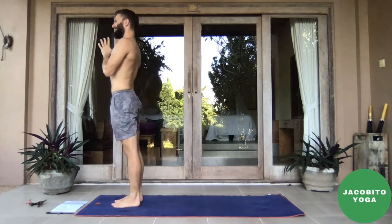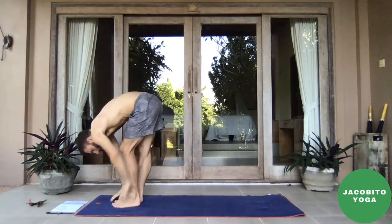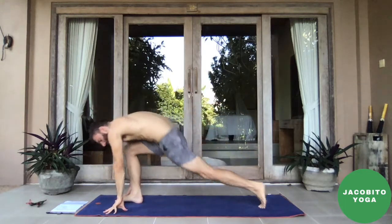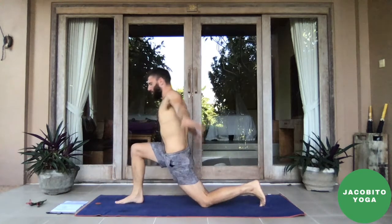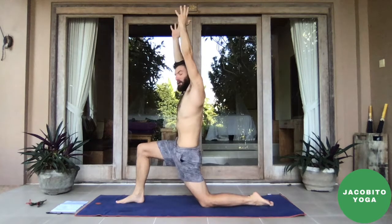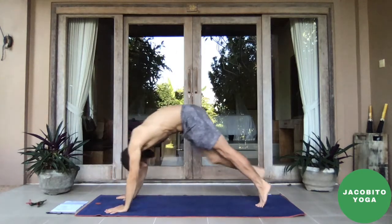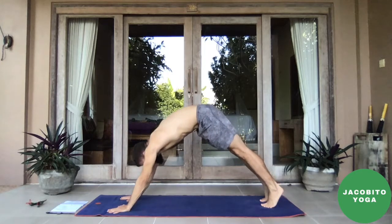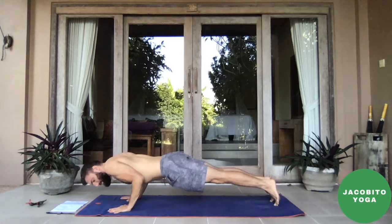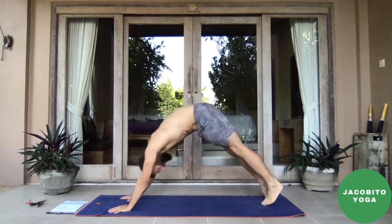Inhale through the side body, find length in the whole system. Exhale, plant the hands, step back into downward facing dog. Lift the hip creases. Inhale, rock to your push-up position. Exhale — chaturanga or bring your belly to the ground. Inhale — baby cobra or come up into upward facing dog. Stay for the breath. Exhale, work your way back into downward facing dog. Push the ground away, raise the right foot up behind you, stay for the breath.